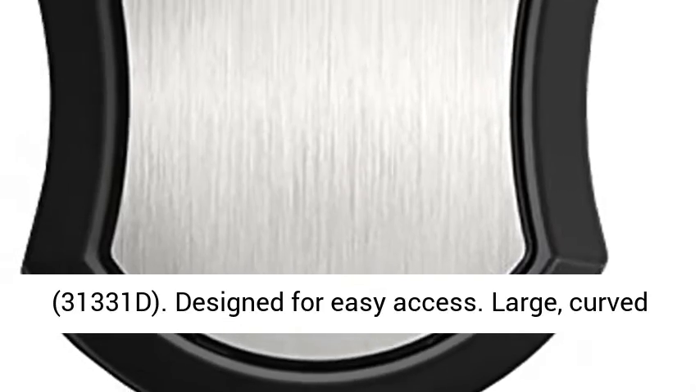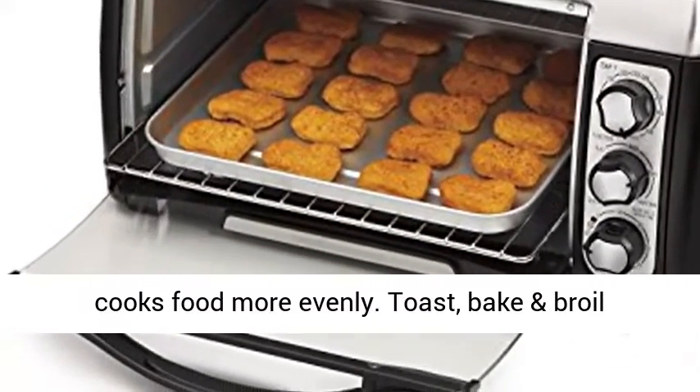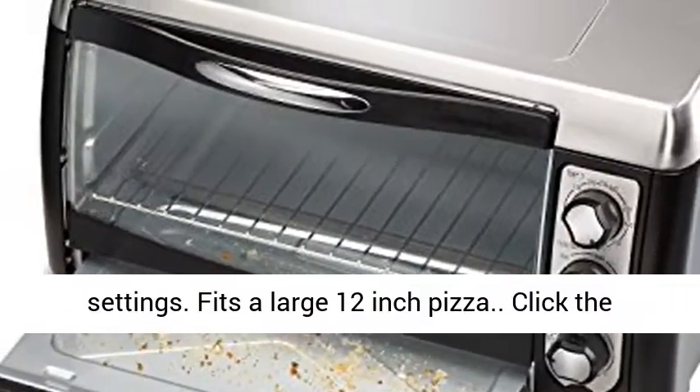Designed for easy access. Large, curved glass door improves access to food. Convection cooks food more evenly. Toast, bake, and boil settings. Fits a large 12-inch pizza.